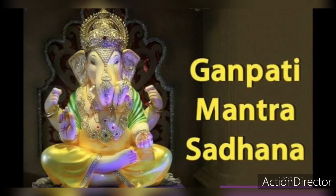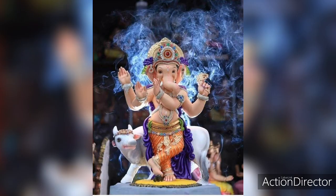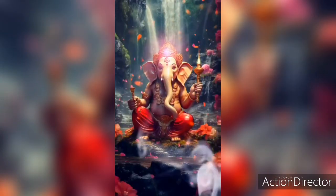How to do Ganesha Sadhana? Ganpati Sadhana — the mantra to invoke the energy of Ganesha is 'Gam Ganpati Namah.' It is important to receive the mantra from a guru who is siddha in the mantra and to learn the correct chant before beginning the practice.